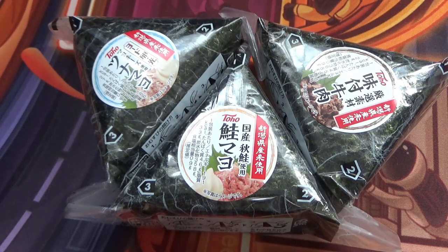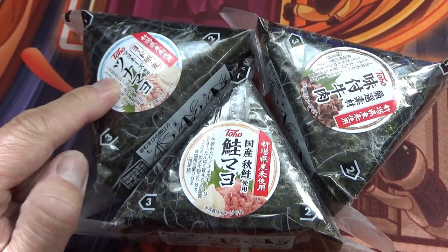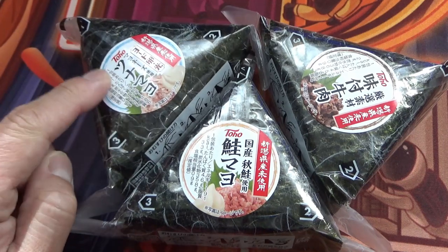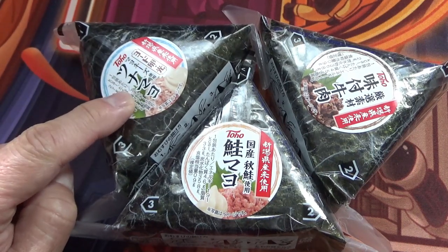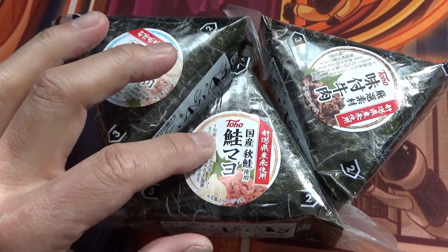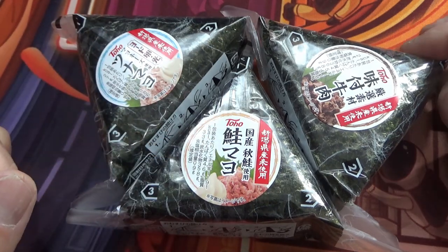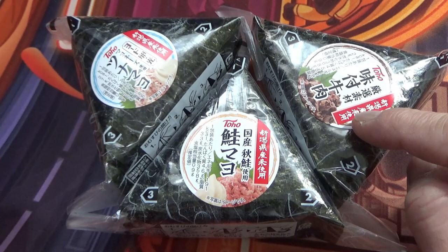I have three different fillings. The first one is Tuna Mayo — that means tuna with mayonnaise. The middle one is Sake Mayo, which is salmon with mayonnaise. This is my favorite one. And this one is Yakiniku.